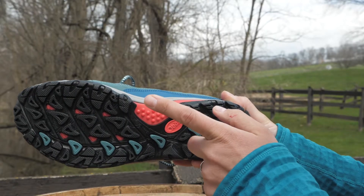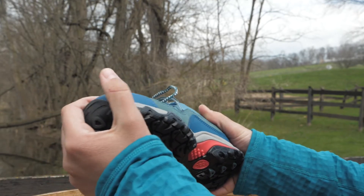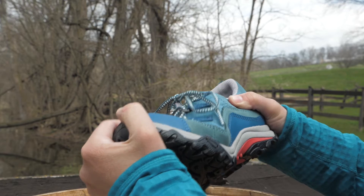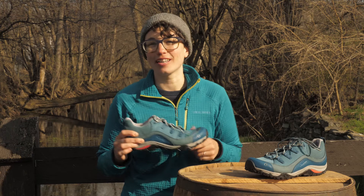The EVA midsole has just enough cushioning to be soft and flexible, with a rigid TPU support built in to reduce foot fatigue so you can live in them from dawn until dusk.